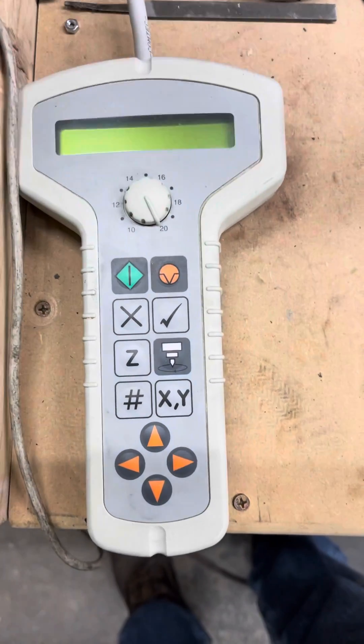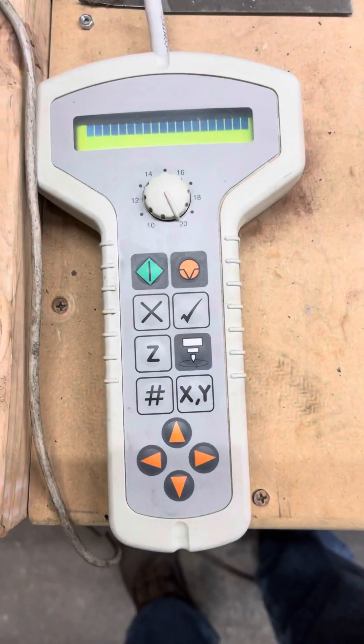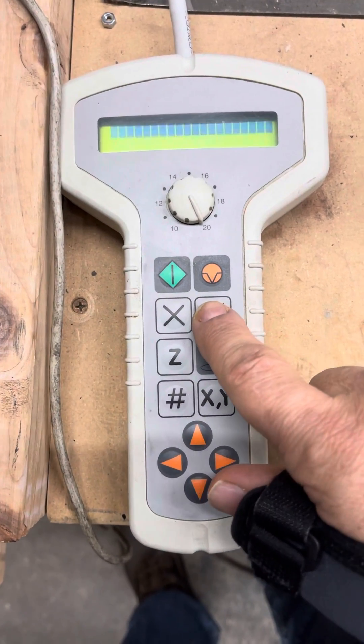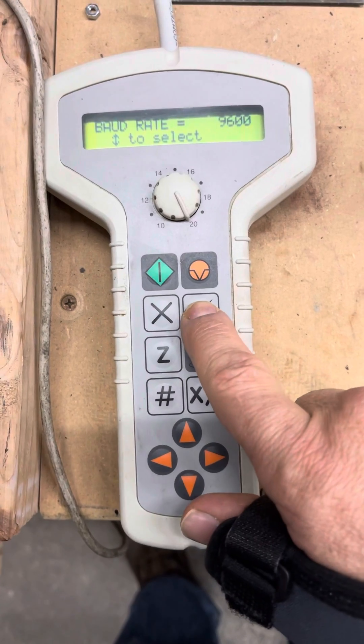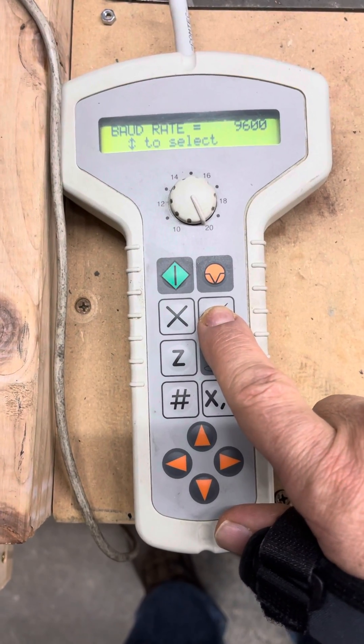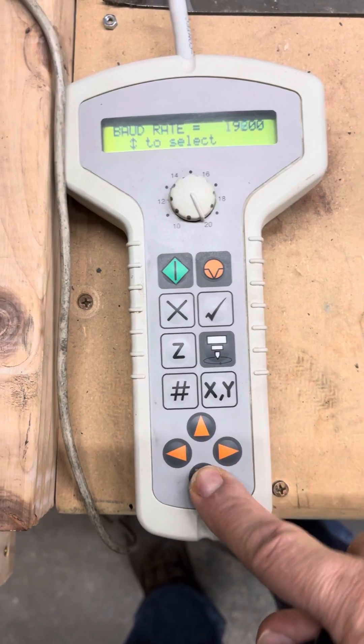That's your handheld pendant. Turn your machine on with the black bar and get ready to push the check button as soon as you get to the graph screen. Push the check button — that's where you set your rate, and you've got your up and down keys.